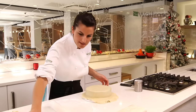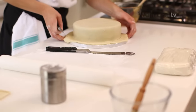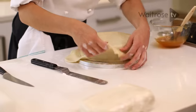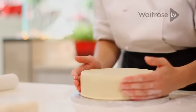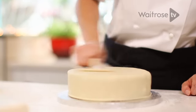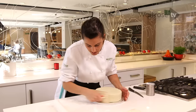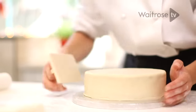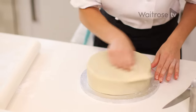Now we're ready to trim off our excess marzipan. You want to cut at a bit of an angle — try not to go too close to the cake. Turn your cake around to make your life a bit easier, and you always need to work with extra marzipan as it's very difficult if you haven't got any excess. I like to use what we call a cake scraper — it helps to get it nice and flat. If you don't have one you can just use your hands, but if you can get hold of one it's a lot easier. Keep turning your cake and check all the way around that the marzipan is nice and flat, and there we have it — a really smooth layer of marzipan on our fruit cake.